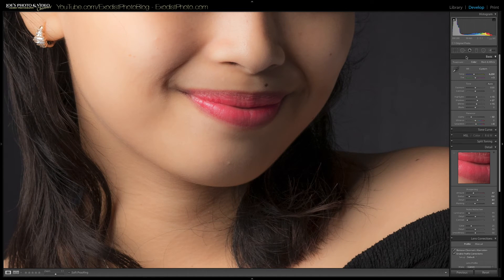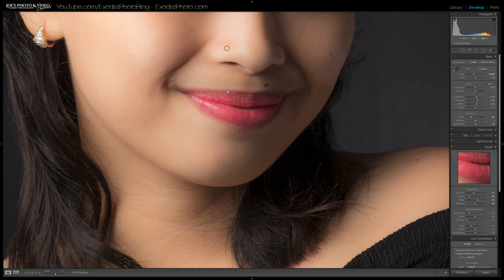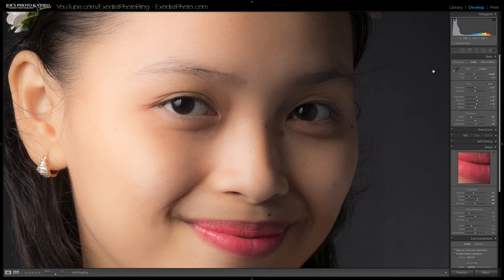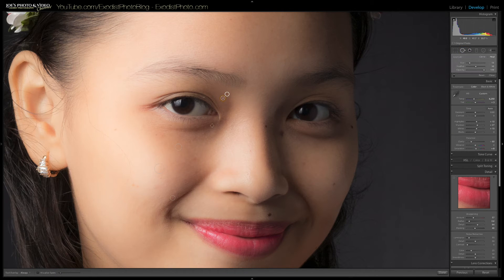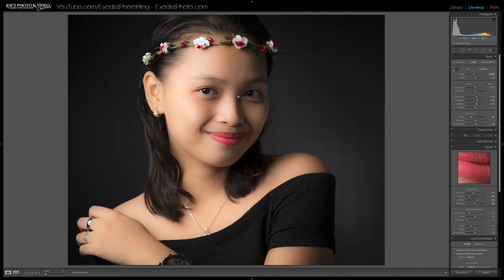Now let's zoom in and get the spot removal tool. There's a small blemish here — let's remove that one. When it comes to blemishes, you really just want to look for the ones that mess with the light. If it doesn't really interfere with the light, don't worry about it. There's some dry skin by the eye — let me go ahead and remove that small piece. That's all we had to do for spot removal: remove areas that pick up the light too much.